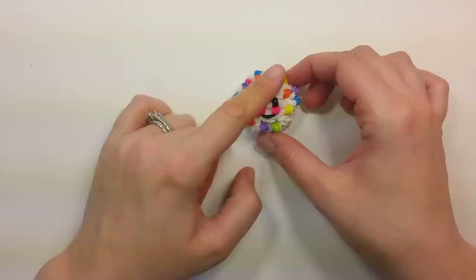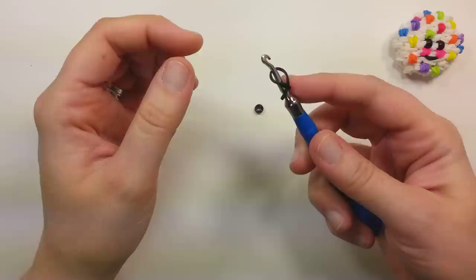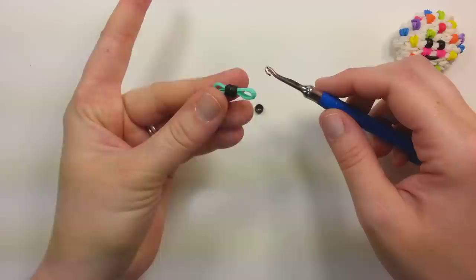So first we'll talk about the eyes, cheeks, and the sprinkles. You can either use a band for the eyes or a bead. If you're going to use a band for the eye, it's whatever color you want the eye to be. Put that band on your hook, wrap it around once into that figure 8, grab both bands, wrap them around again, and then pull through two bands the color of your cookie. So you'd want two of those.